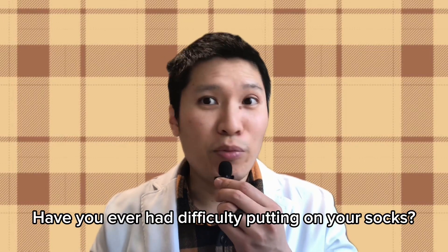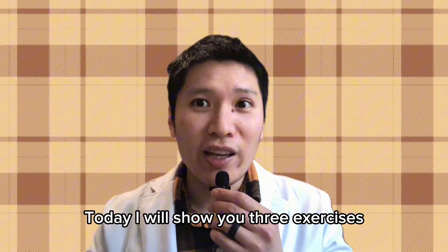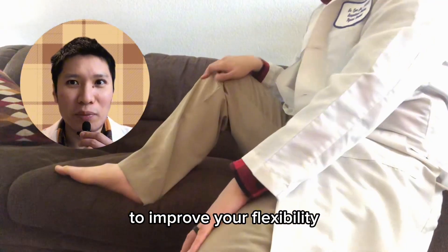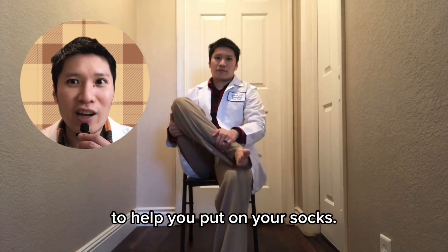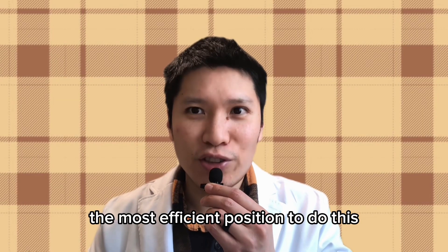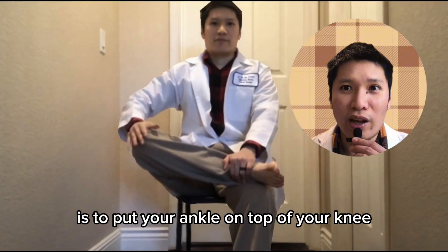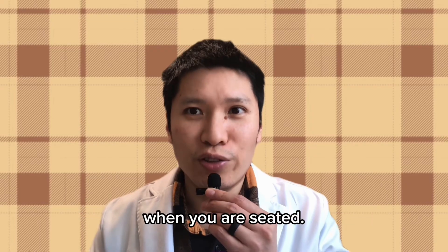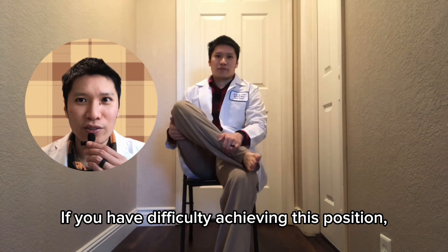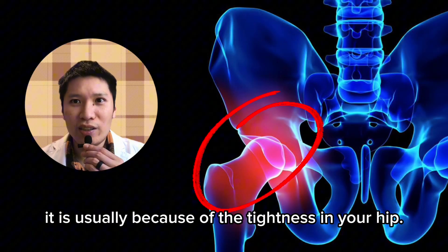Have you ever had difficulty putting on your socks? Today I will show you three exercises to improve your flexibility to help you put on your socks. When we put on our socks, the most efficient position is to put your ankle on top of your knee when you are seated. If you have difficulty achieving this position, it is usually because of tightness in your hip.